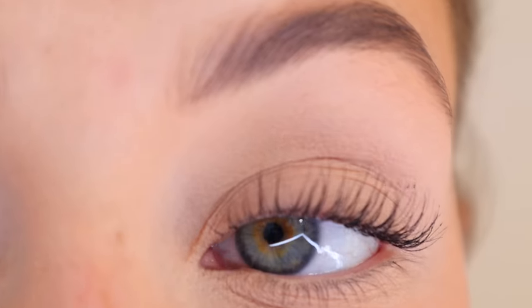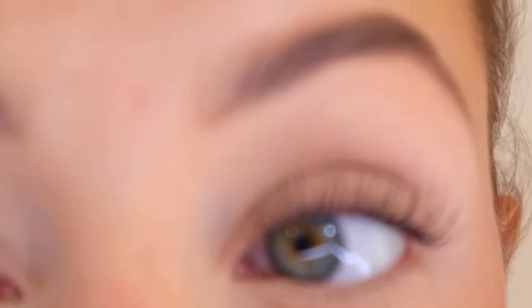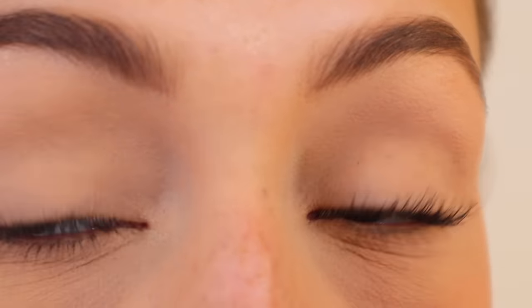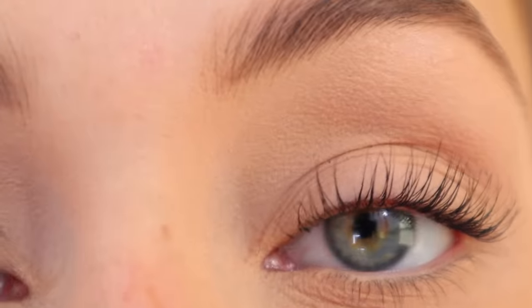Now that we have our first coat on and separated, we're going to take our hairdryer again on the cool setting — if your hairdryer has a cool shot button, hold that down — and dry our eyelashes in an upward position. This is going to help them stay up and curled all day long. One thing I noticed when people were duetting my routine: don't keep your eyes wide open while blow-drying. It could dry out your eyes, so please close your eyes during the drying process.